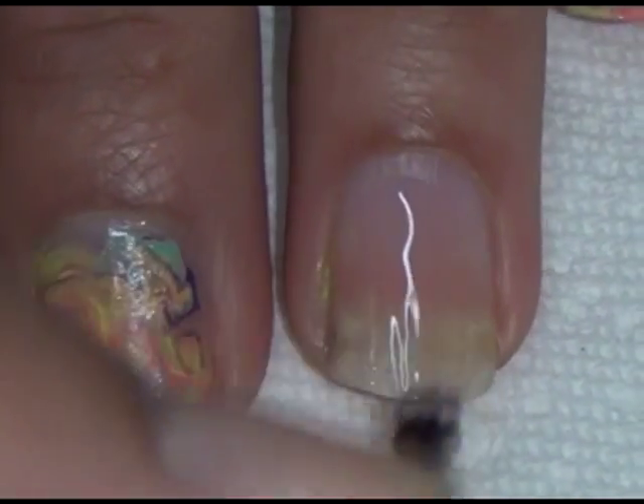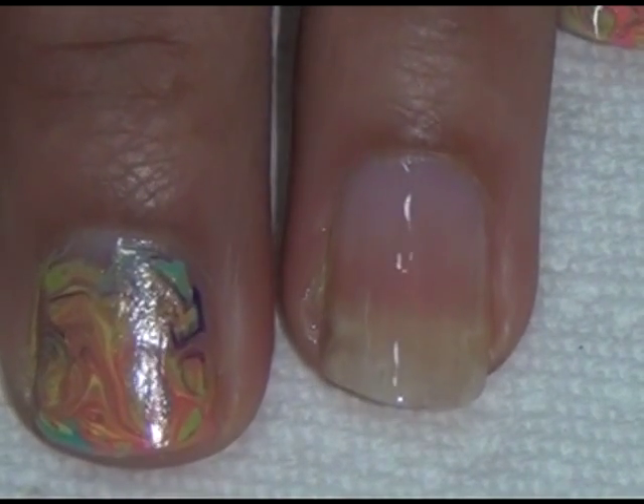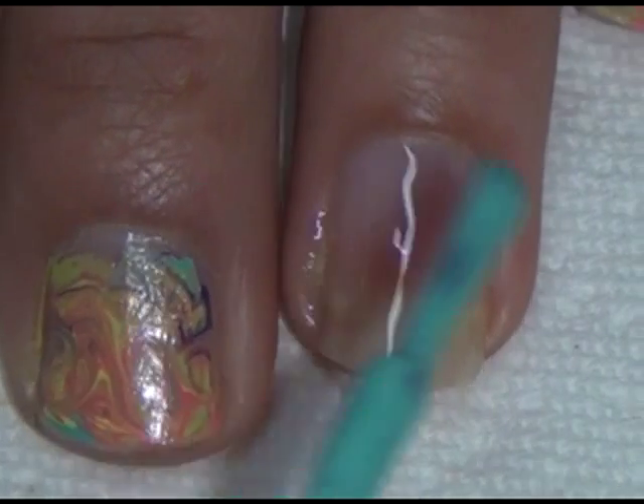You will also need some napkins or paper towels and a fine-pointed brush. The first thing you do is put that clear coat on as a base — just use a little, not a lot. If you use too much it'll be very goopy.